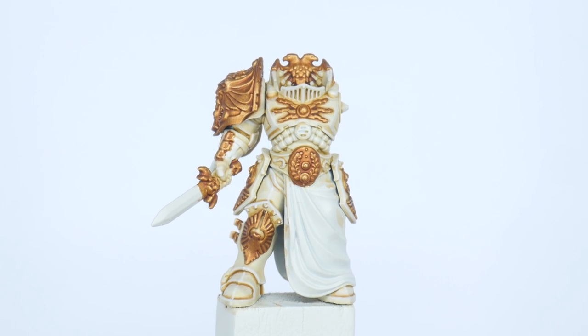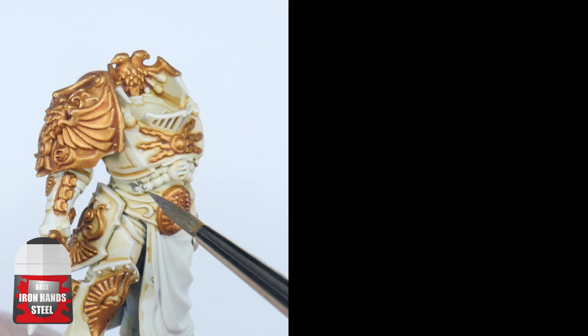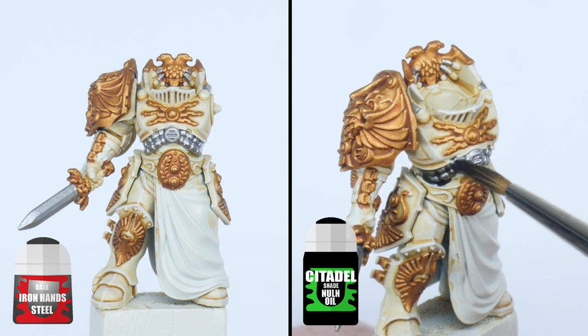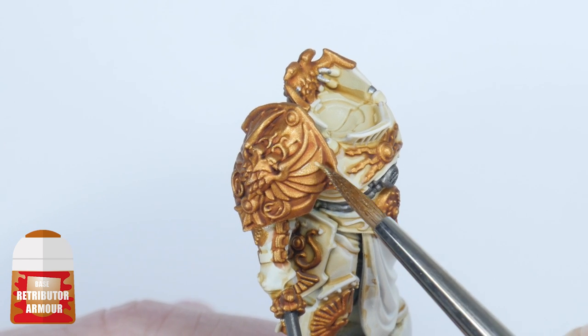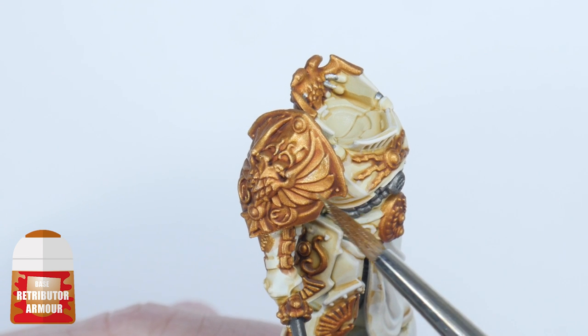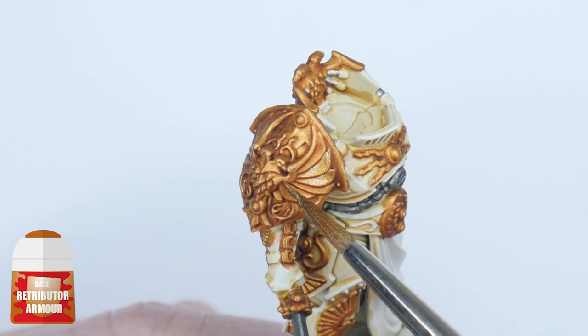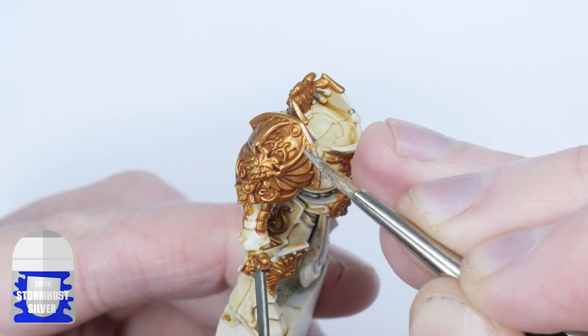Let's finish up the metallic details on our custode now, starting with any silver details. Paint any details you want to be silver with Ironhand Steel and then give these areas a wash with Nuln Oil. Next, layer the gold details back up with Retributor Armour, making sure not to paint over any definition created with the Reikland Fleshshade wash. You can now highlight both the gold and silver details using Stormhost Silver.